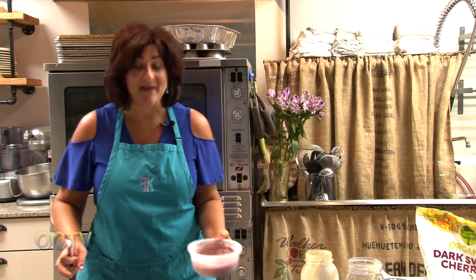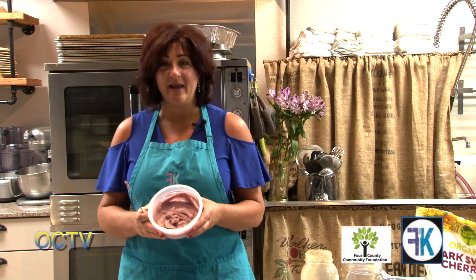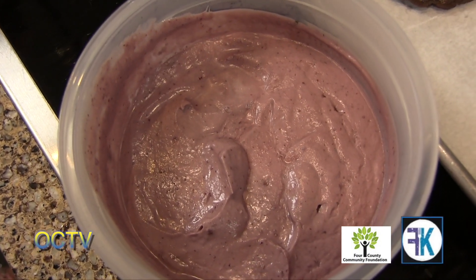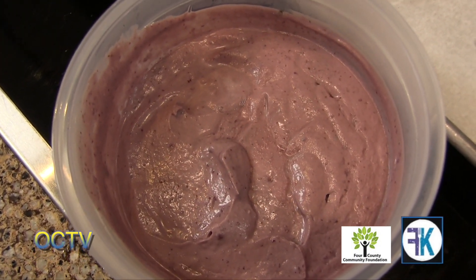All right, we're back. Our cashew cream has been set and chilled, so it's a little bit thicker. Whenever we're using coconut oil or coconut cream, it will firm up in the refrigerator. So don't worry if you make your cream and it's very thin — it needs to set in the refrigerator to firm up. Coconut oil will firm up even more so than the coconut cream.